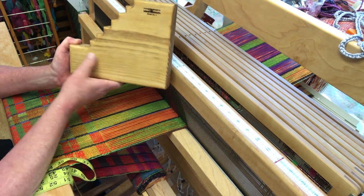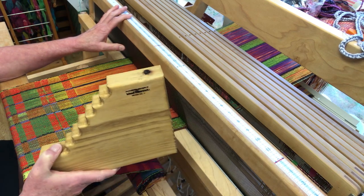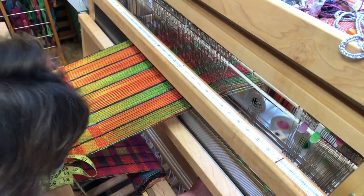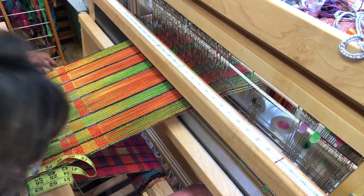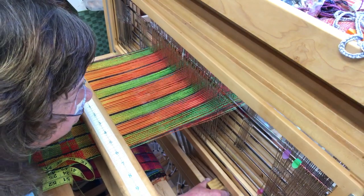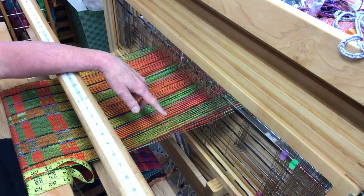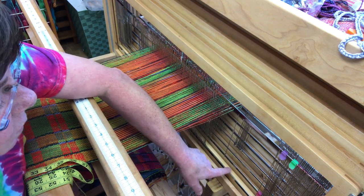To put the riser in, you would want to have a couple of treadles tied up for tabby and raise a tabby shed, then place the riser underneath the shafts and adjust them so that the back shaft, number eight, sits on top of the riser.